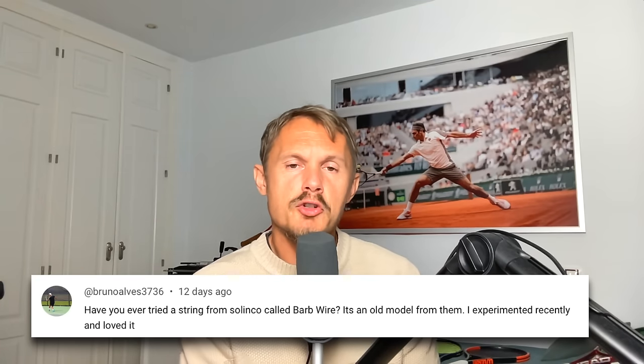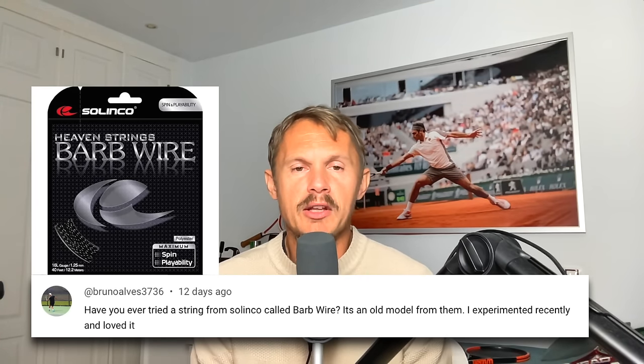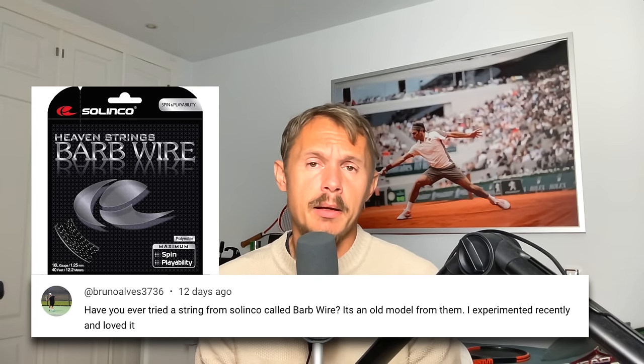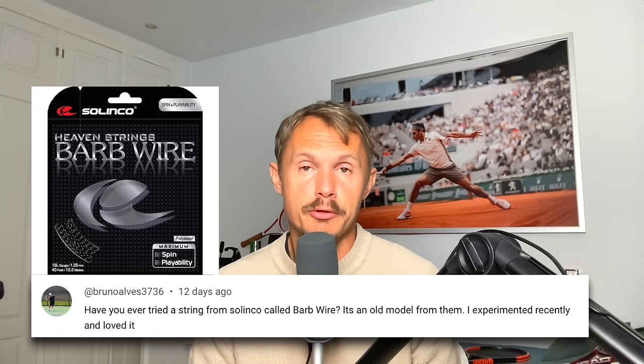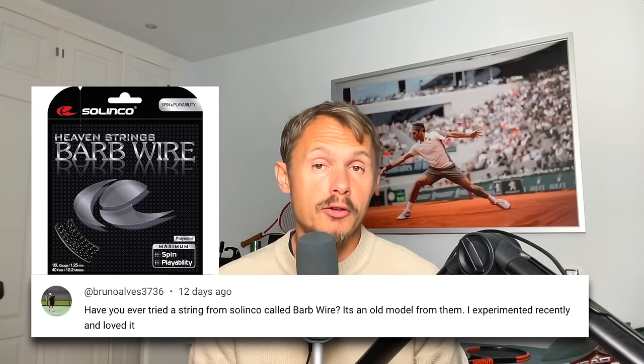From Bruno Alves: have you ever tried a string from Solinko called Barbed Wire? It's an old model from them — I experimented recently and loved it. Yes, I have tried it, but it was a long time ago. It's actually a good string — pretty spin-oriented, like most Solinko strings. Semi-stiff Solinko strings tend to be very spinny, controlled, and quite firm. It might be a string where you need to drop tension, but a good one. I've been a fan of Solinko strings since Hyper-G, Torby, and Confidential — there are so many good strings they produce, and Barbed Wire is also good.